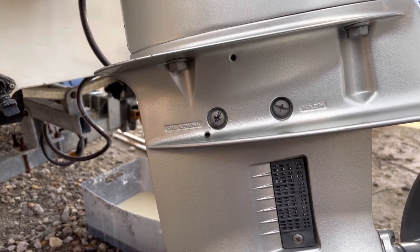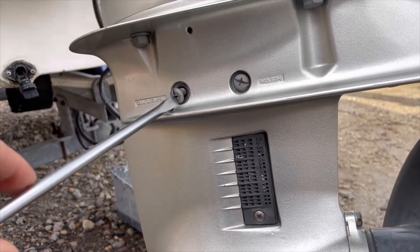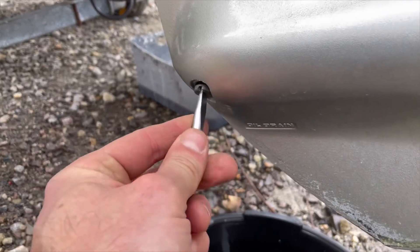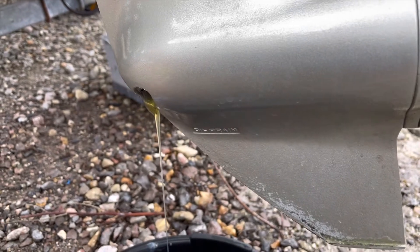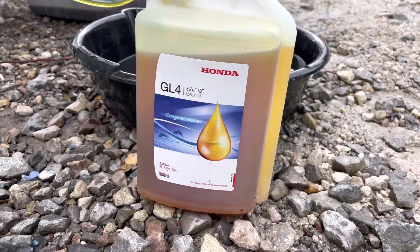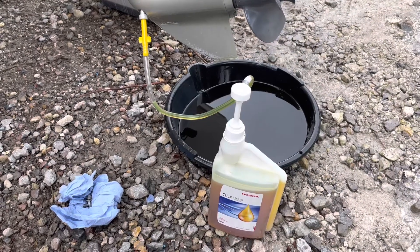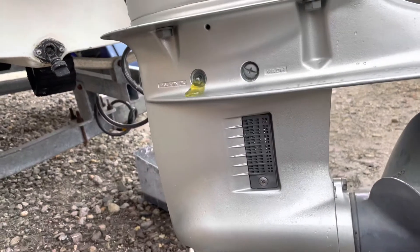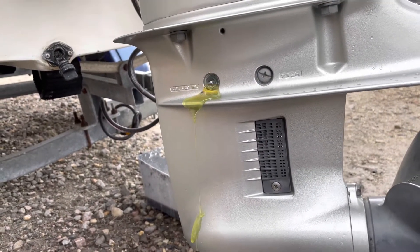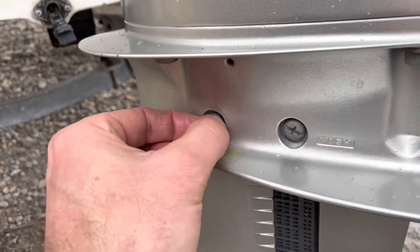There is gearbox oil in the bottom section of the outboard motor which I'm going to change. First I remove the screw marked oil level and then remove the screw marked oil drain. The used gearbox oil can then be drained into a suitable container. I use Honda GL4 SAE90 gear oil. The new oil is pumped back in through the oil drain port until it reaches the oil level port, and I keep pumping until no more air bubbles come out. I then put back the oil level screw followed by the oil drain screw.